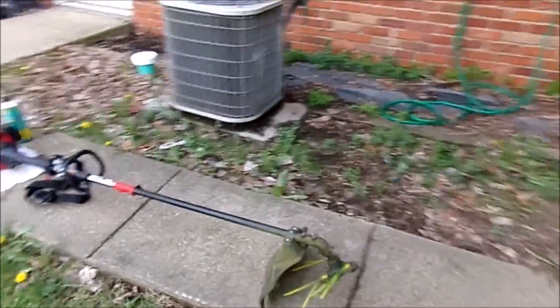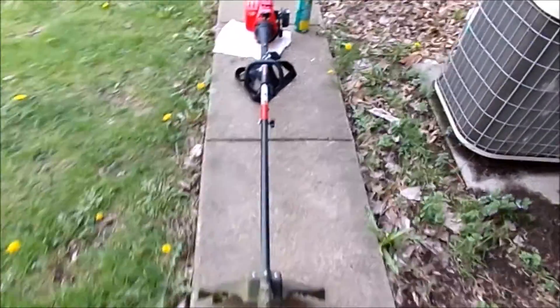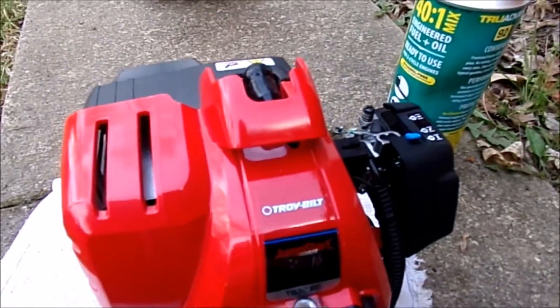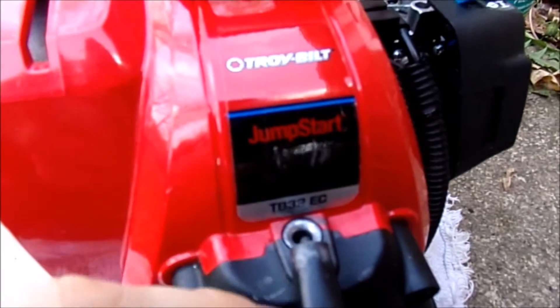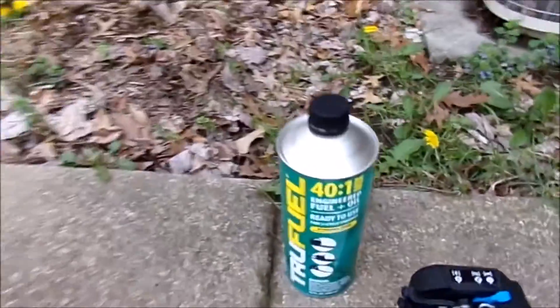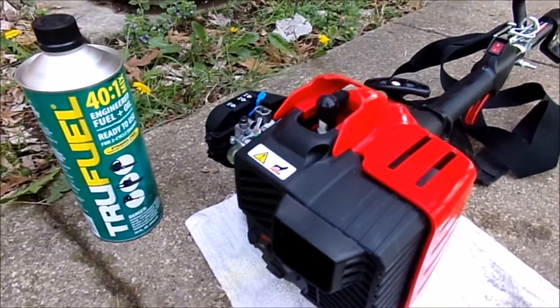This is the one I bought a long time ago. Very nicely designed with a shoulder strap. Here is the name and also the model. This one's a bit tricky to start, but we'll get to that one. And that was the gas it uses. Lovely machine.